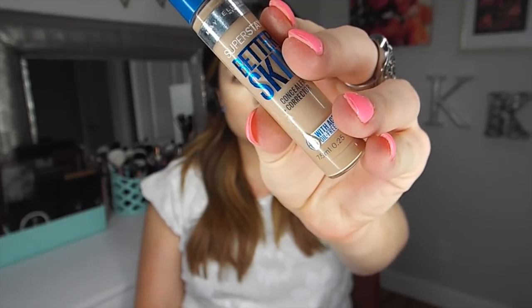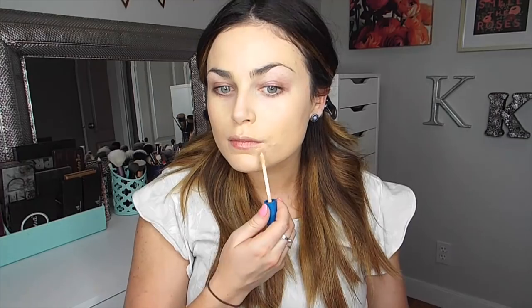But if you can't get this one, just find a foundation that does not have any SPF in it, because foundations with SPF will give you that really unattractive white flashback. Now, if you're like me and you need a little bit more extra coverage, just use a concealer that is the same shade as your skin tone. I'm also going to use this concealer underneath my eyes because I don't want my under-eye area to be too bright in a way that is distracting in the photos.